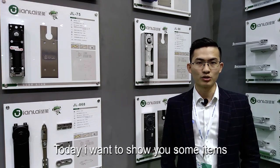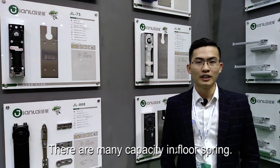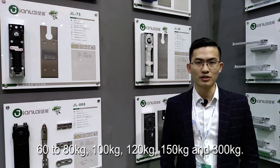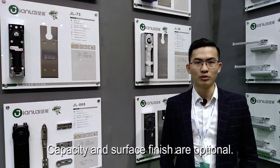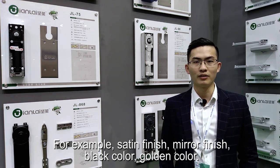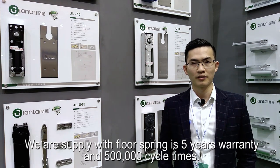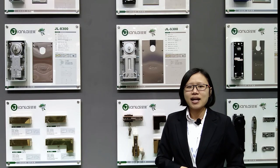Today I want to show you some items. I'm introducing to you our floor spring series. There are many capacities: 60 to 80 kg, 100 kg, 120 kg, 150 kg, and 300 kg. Surface finishes are optional — for example, satin finish, middle finish, black powder, and golden color. What customers care about is our warranty: the floor spring comes with a five-year warranty and 500,000 cycle times.